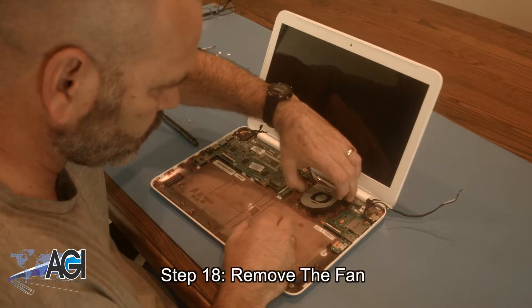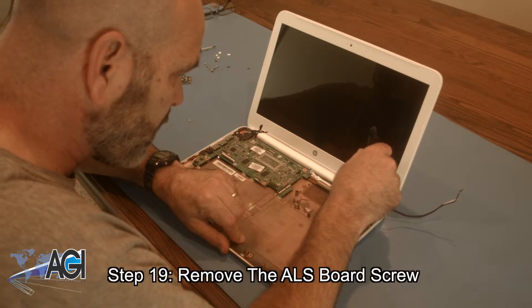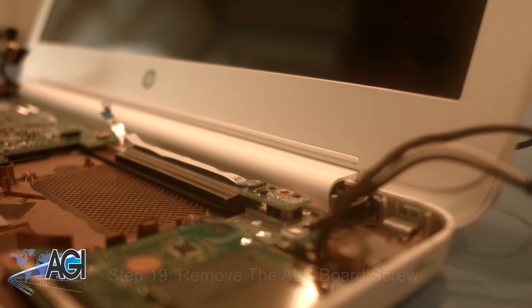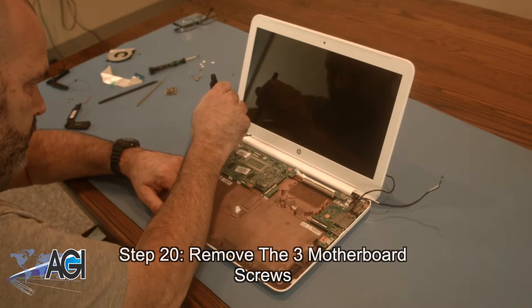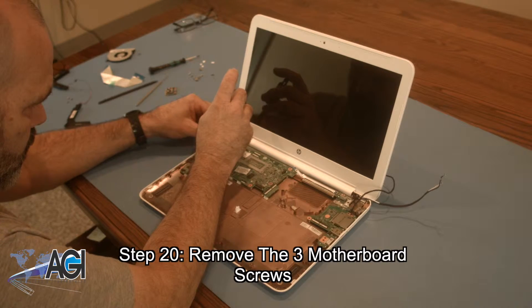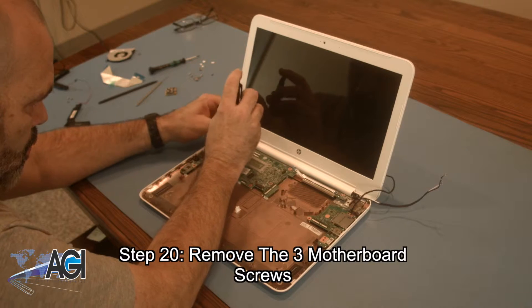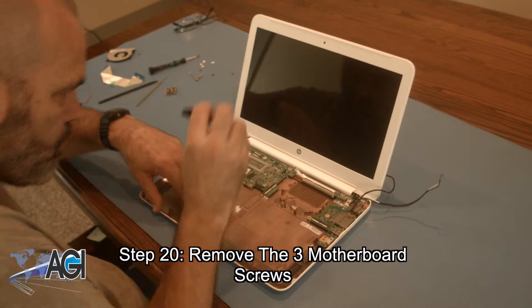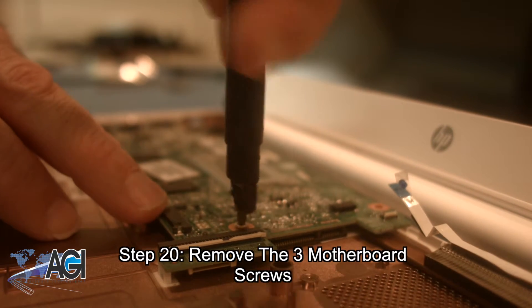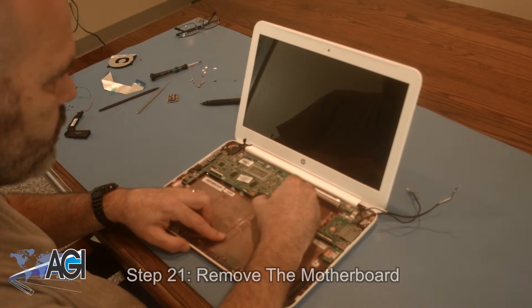Now you will remove the fan. Next you will remove the ALS board screw. Now you will remove the three motherboard screws. Now you will remove the motherboard.